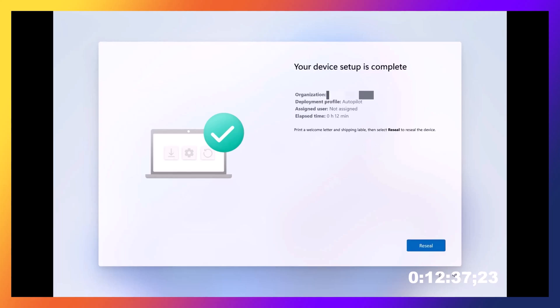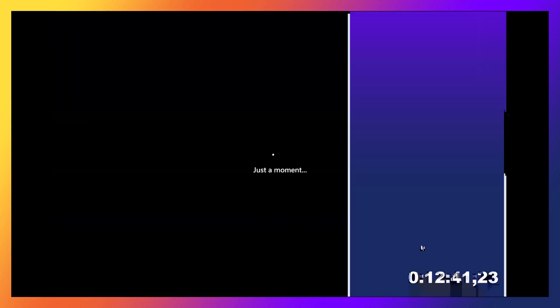So there we go — device setup is complete. We're going to click that Reseal button, and with that the technician process is done. Now we're ready to hand it to the user.